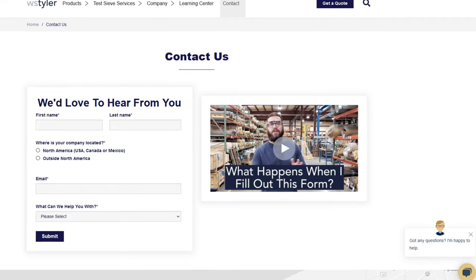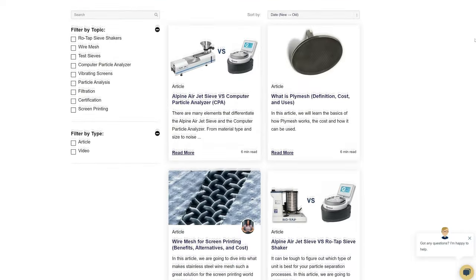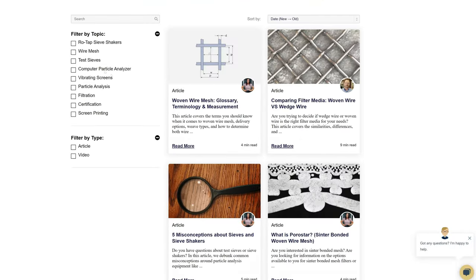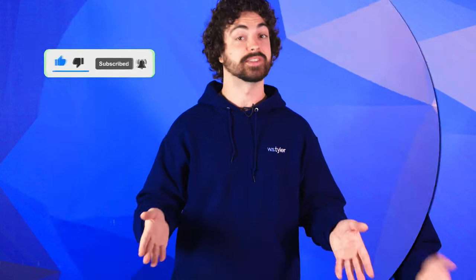Thanks so much for watching. If you have any questions, fill out a contact us form so we can answer your specific questions — just click the link in the description. If you'd like to learn more about woven wire mesh or our many products, we have a learning center filled with written and video content to make you an expert. Just click that second link. And don't forget to click the subscribe button and ring that bell to keep up with all things WS Tyler. My name is Andrew Kotlar and I'll see you around in the next video. Bye for now.